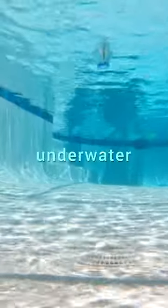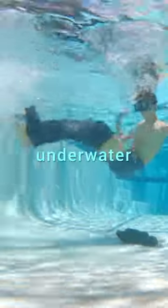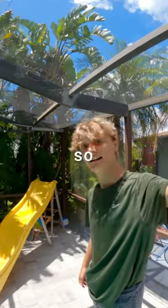This is me, and I'm about to attempt to take off these clothes underwater, then put them back on underwater. I had no idea how this was gonna go, so I was pretty scared.